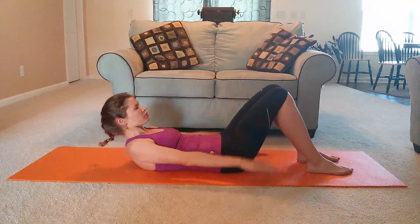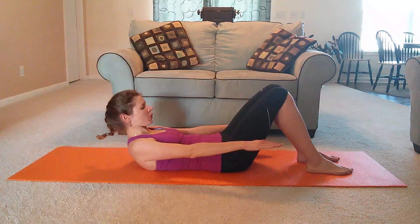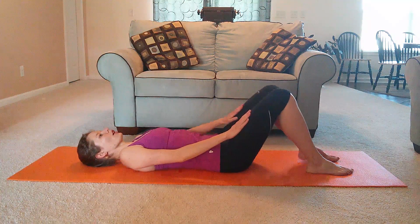Last breath cycle. And up: two, three, four, five. And come down. Good.